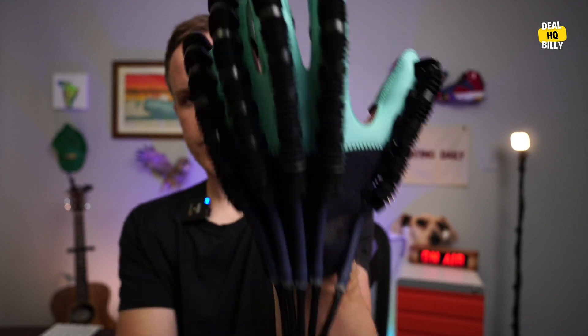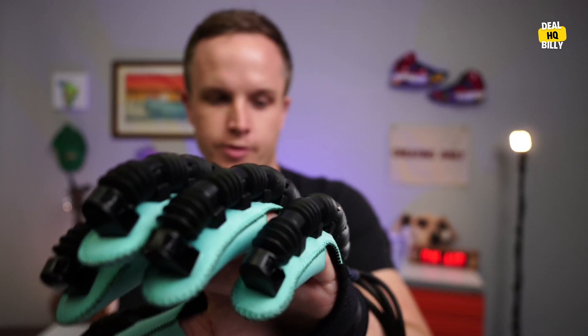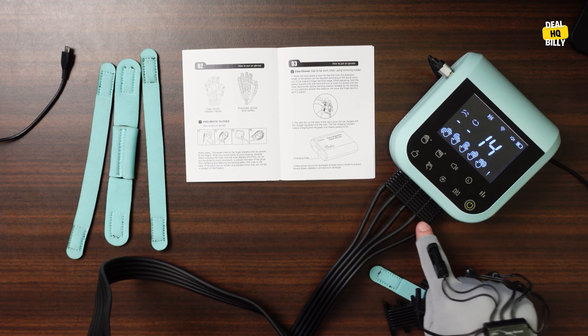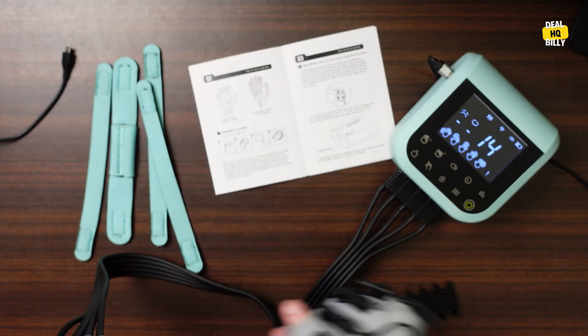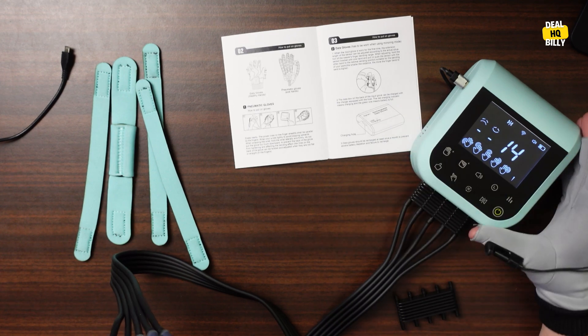This is a glove that you can see how I put on. There's air compression technology that goes all the way down to this brain box and kind of plugs into here. This also comes with a couple of different straps and also a mirroring glove as well, which I'll show you in just a second. This is the brain box here — it just plugs into a power supply.